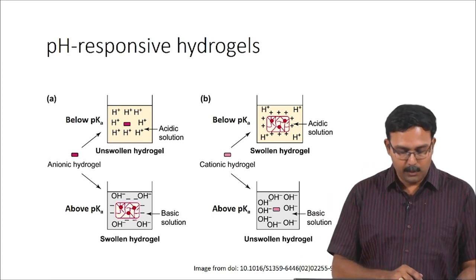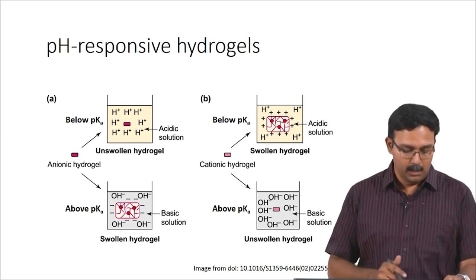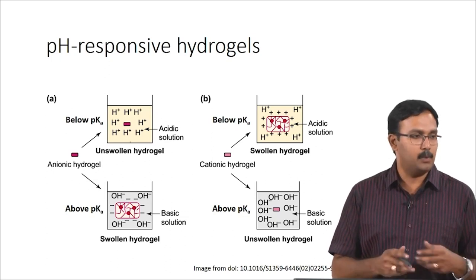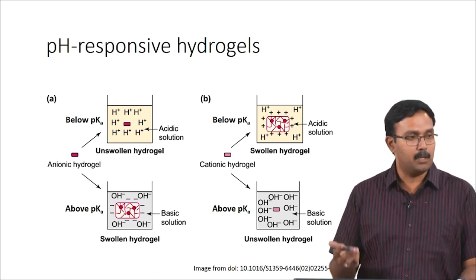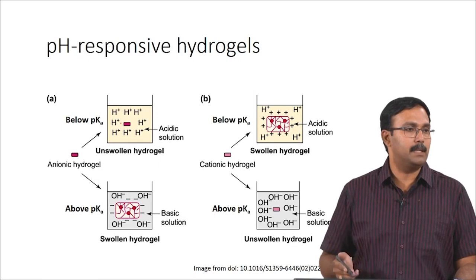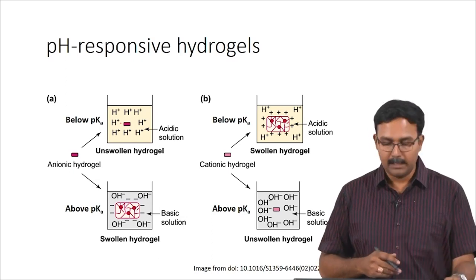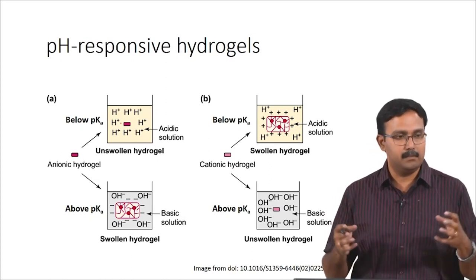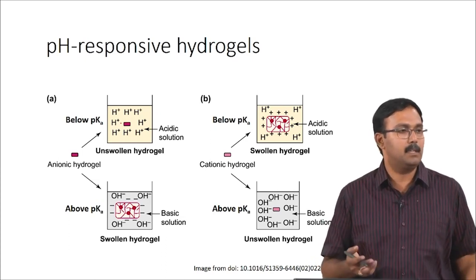When you have an anionic hydrogel, below its pKa it basically stays in an unswollen form, and above its pKa it starts swelling and starts releasing whatever molecule is present at a much faster rate. Even in an unswollen state there will be some leakage, but it will be a much slower diffusion because the mesh sizes are very small. In case of a cationic hydrogel you will have the reverse — below pKa you will have the ions being absorbed and therefore the hydrogel being swollen and the drug being released.